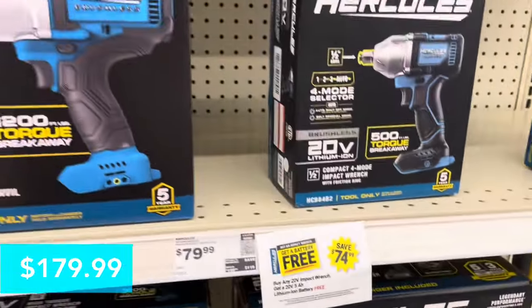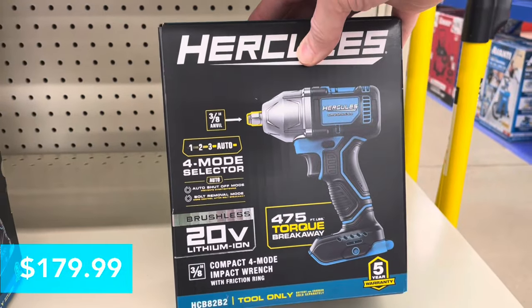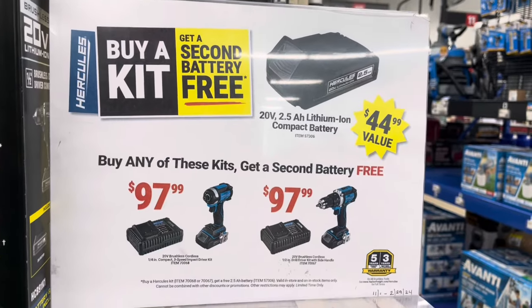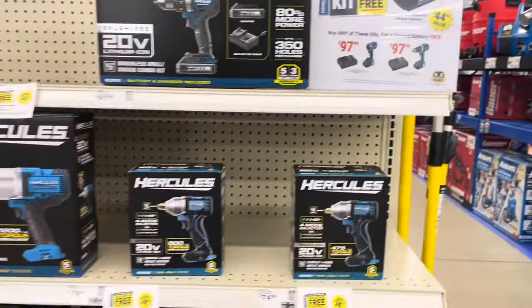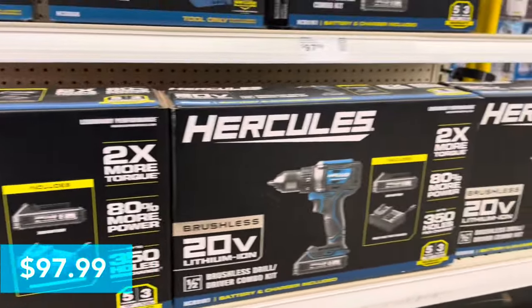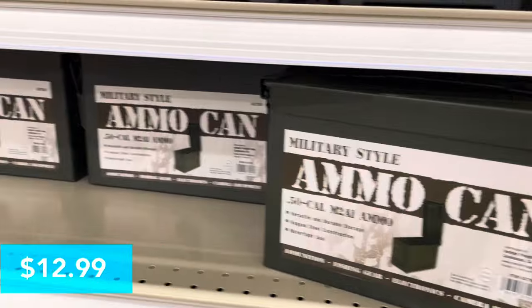At $179.99, next up is the Hercules three-eighths-inch compact impact wrench with 475 foot-pound torque breakaway. Again, you get the free battery. When you buy a kit you get a second battery free because the kits come with a battery and charger. At $97.99 you get the brushless half-inch brushless drill driver combo kit, plus the free battery.